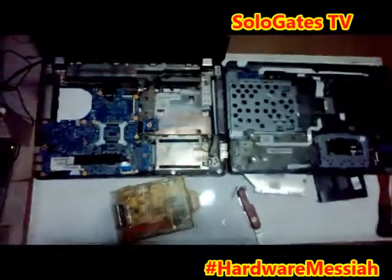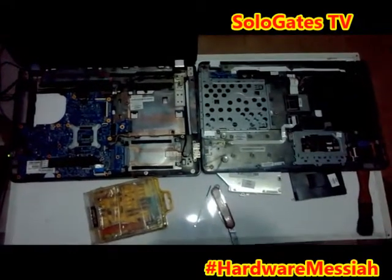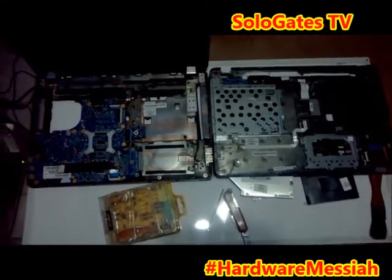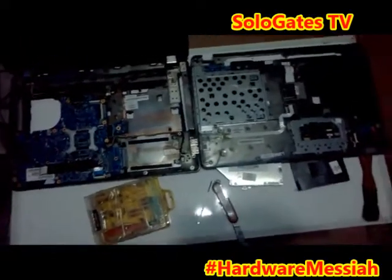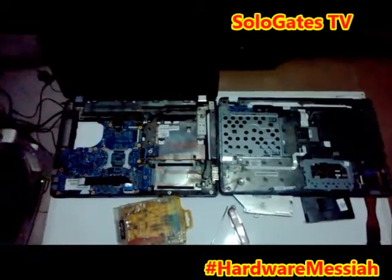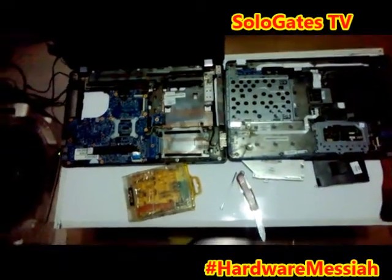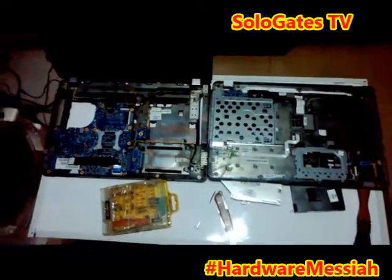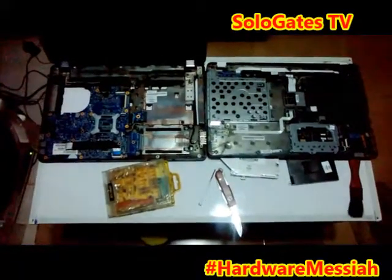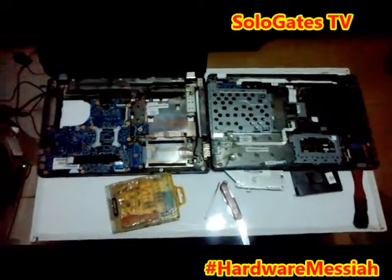Sorry for the lighting — this is evening in Accra, Ghana and it's even raining, but I'm determined to fix this. I've done it even in the evening. Thank you for watching and I hope you've learned a lot. I am Solo Gates, the son of Bill Gates — check me out and subscribe to my channel as I take you through the world of technology and how to fix things, hardware and software.